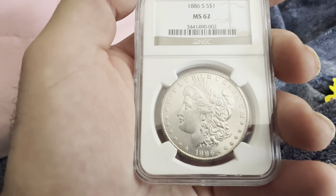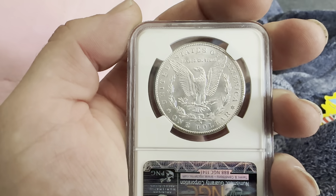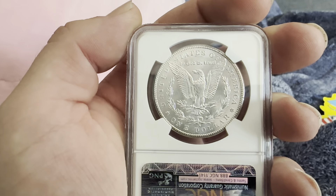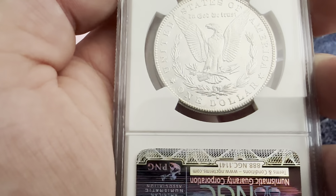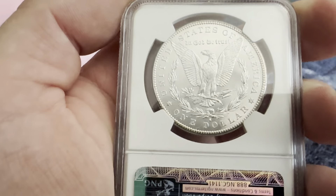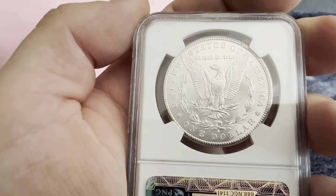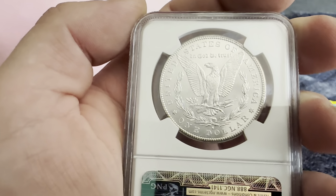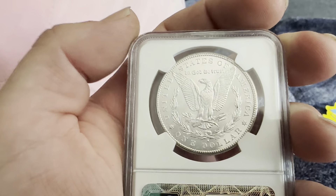Now on the reverse you have the reeded edge, 'In God We Trust,' United States of America, one dollar, the wreath with the S mint mark below it for the San Francisco Mint. You got the bald eagle with its wings prominently spread out wide, gripping the wheat and the defined arrows. And that's the reverse.